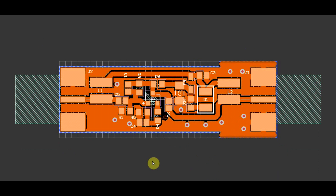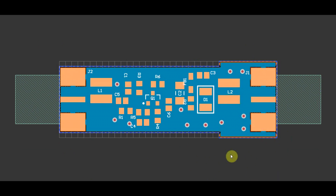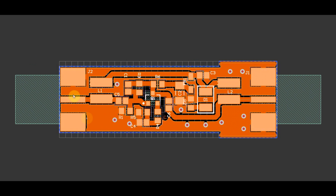Moving on to the board layout, the first thing you might notice is the strange board shape — we'll come back to this in a moment. Everything is placed on a single side, so the second layer is a complete ground layer. The RF components around the main transistor are packed as tightly as possible, with the traces being as short as possible. The supply line components — the ferrite beads, capacitors, and LED — were not all that critical, so these are a bit more spread out.